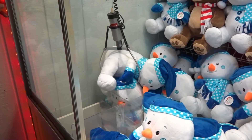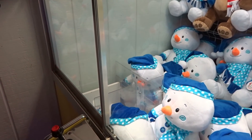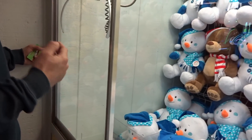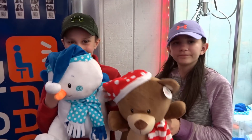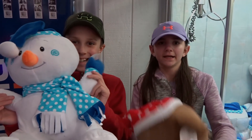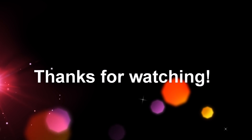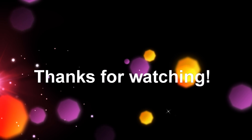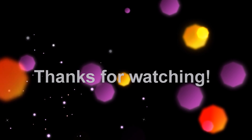So watch. There we go! Yay! I had two more tries. See, if I hit the claw toward the front and barely touched them, I didn't push them down. They're cute guys! Thank you so much.